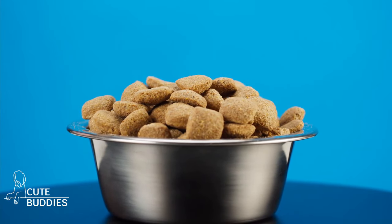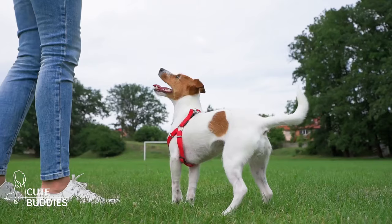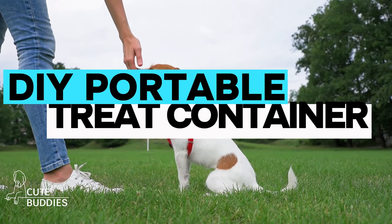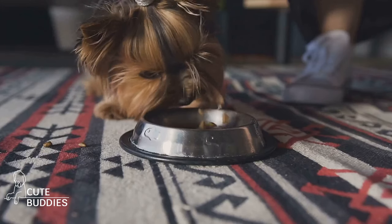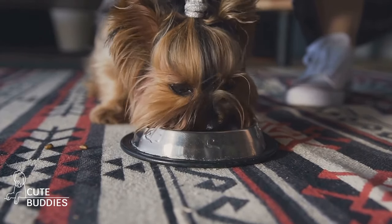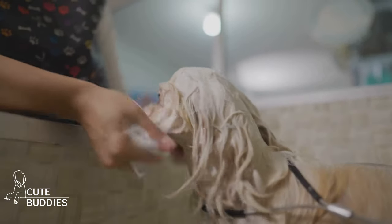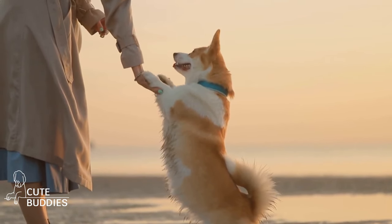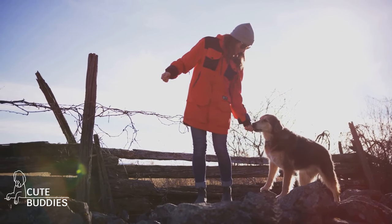Training your dog while out and about can be a hassle, right? Well, not anymore. Let's make your walks and training sessions a breeze with a simple life hack. All you need is an empty, clean soap container. It's an excellent tool for carrying training treats. Its compact size is perfect for your pocket or bag, and it snaps shut securely, keeping treats fresh and preventing spills. Plus, the wide opening makes it easy to quickly access treats when you need to reward good behavior on the spot.